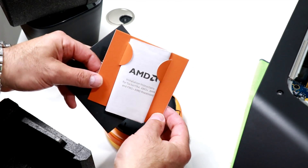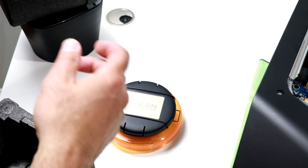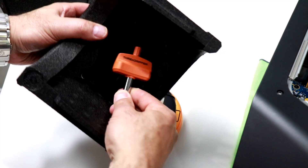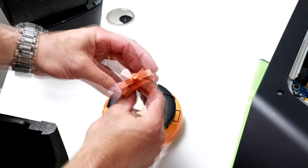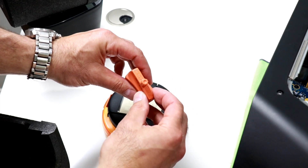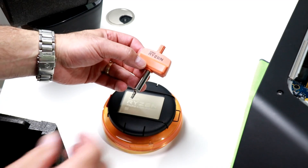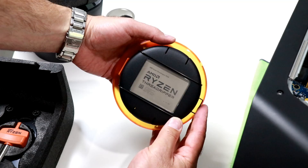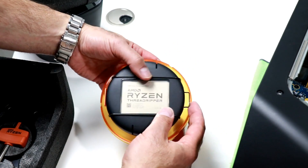There's also a kit full of stuff: a Threadripper AMD sticker and case badge, the traditional literature pack — very nice presentation. This is cool — this is the Threadripper torque wrench, which gives you a specific foot-pounds of torque on the socket, which we will show you shortly. That tool comes included with the processor.